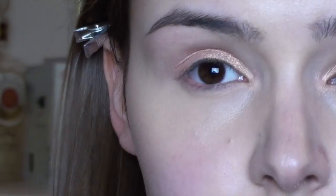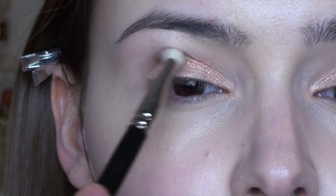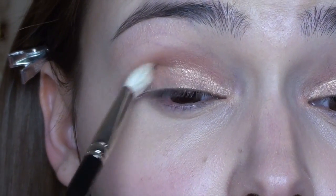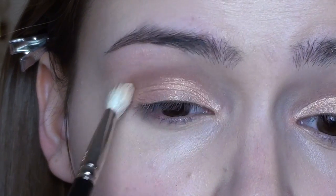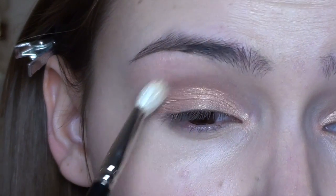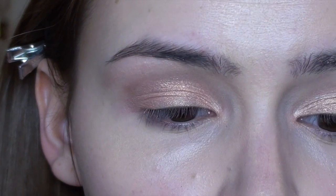Now I'm going in with my MAC Wedge eyeshadow, which is a muted medium brown — a really nice color. You could also use Omega, but I felt like I needed a little bit of definition in my crease. Even though I want this to be very natural, I just needed that definition to complete the look.